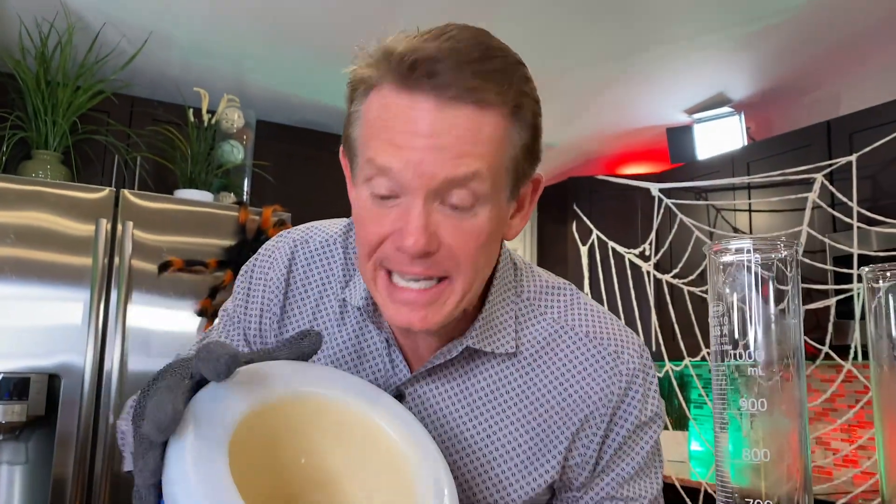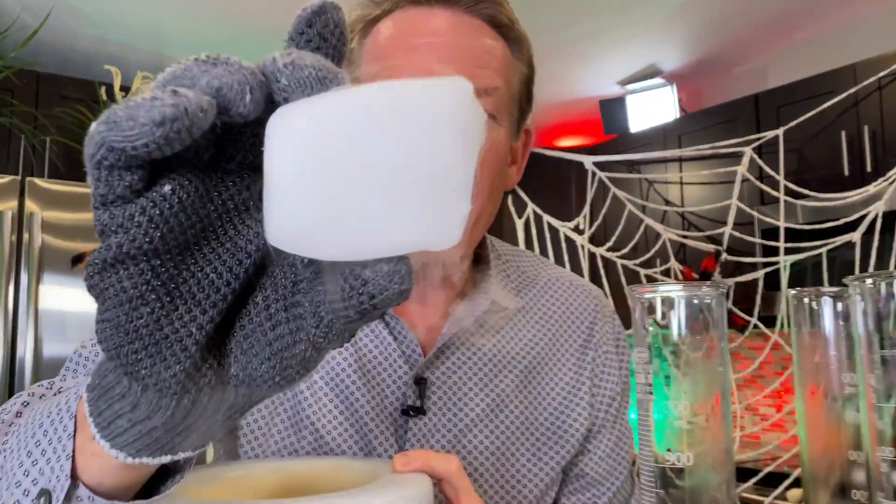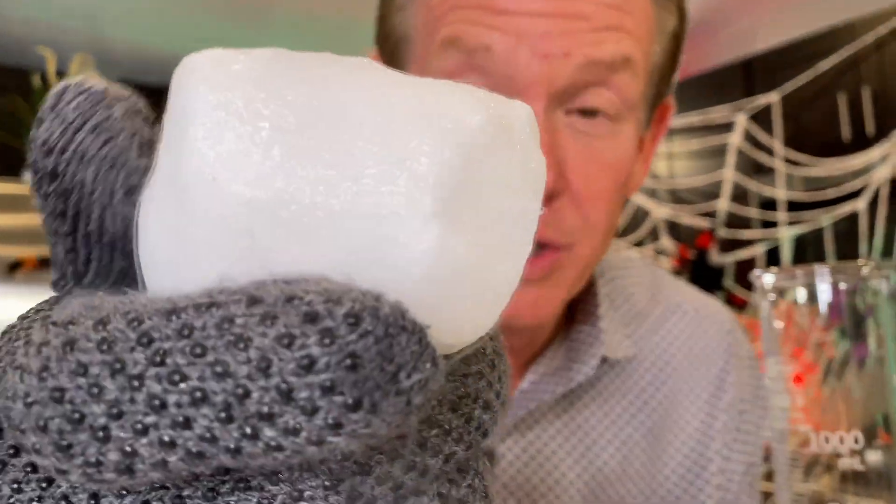Dry ice — it's a Halloween staple. Frozen carbon dioxide gas. Would you look at this? A material 110 degrees below zero Fahrenheit, 78 degrees below zero Celsius. Can't touch it with your skin — that's why I'm using this glove here.